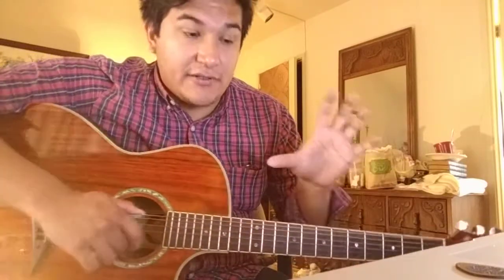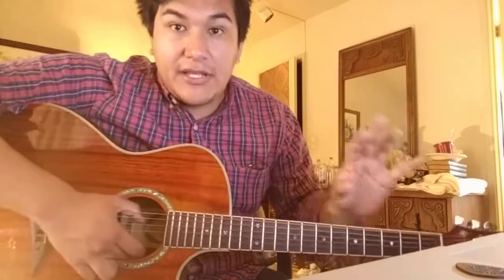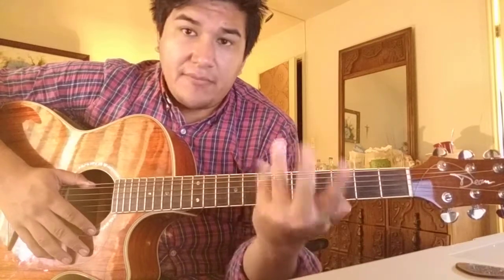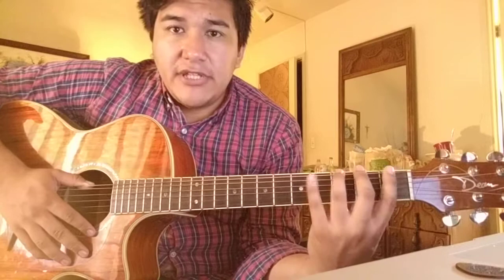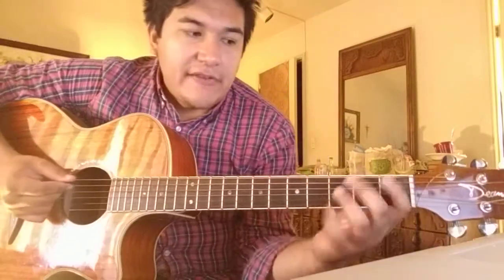The next exercise, after you've gotten your toes wet with bending, involves individual finger exercises where you are going up the neck or up the strings. You assign your first finger to be the first fret, middle finger to be the second fret, ring finger to be the third fret, and pinky to be the fourth fret. You start on the low E and just go up in chromatic motion — you're not playing scales or anything, it's not even the chromatic scale. You just go up one string, then the next string, and so on.